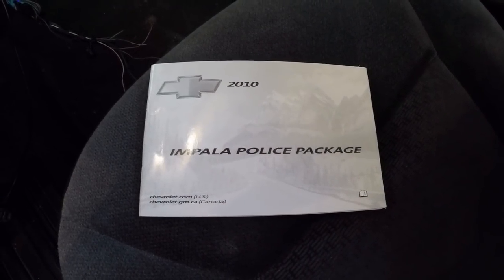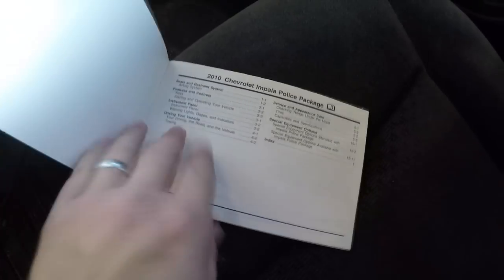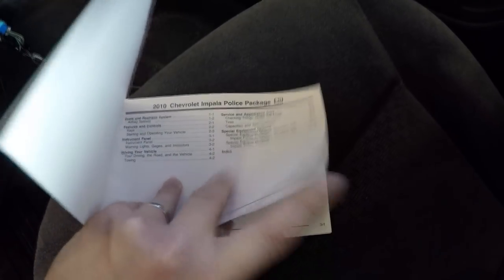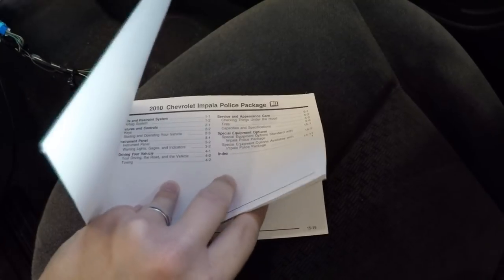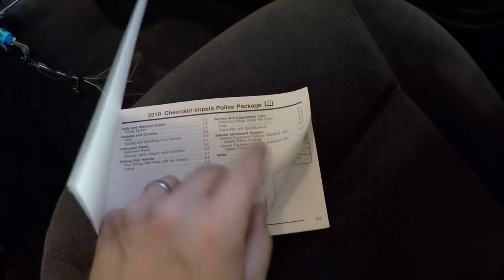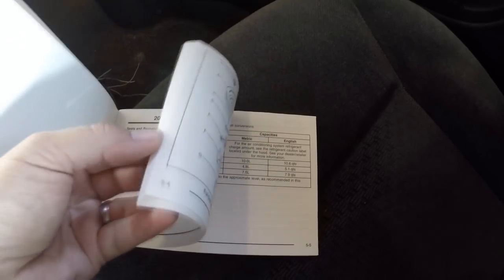This is the book I'm talking about. As you can see it's kind of thin, not real big, but it's got a lot of interesting things in it — special equipment options. There's some other things that relate to police vehicles in general. If we go back to section 15, that's where you get some of the police-specific stuff. I'm not going to go over every single piece, but let's get back there.